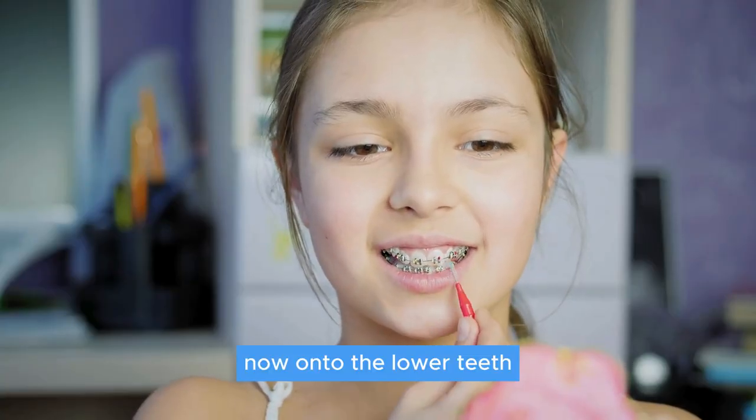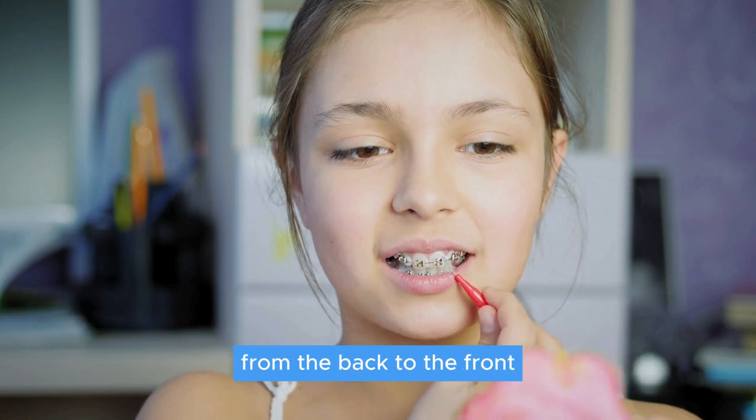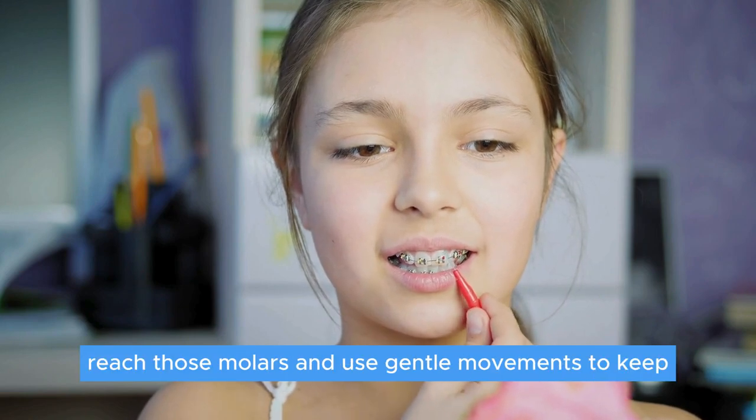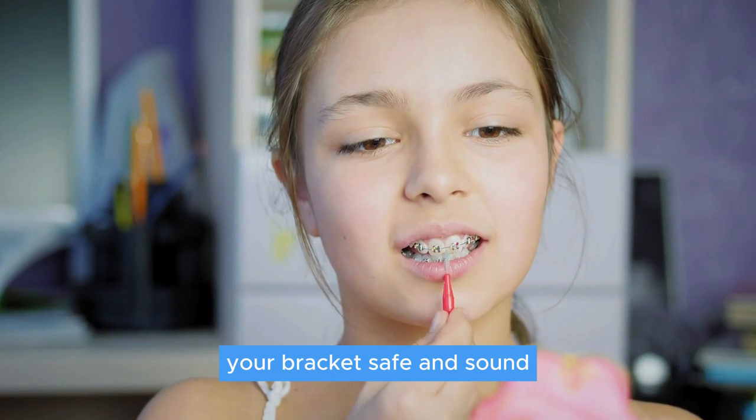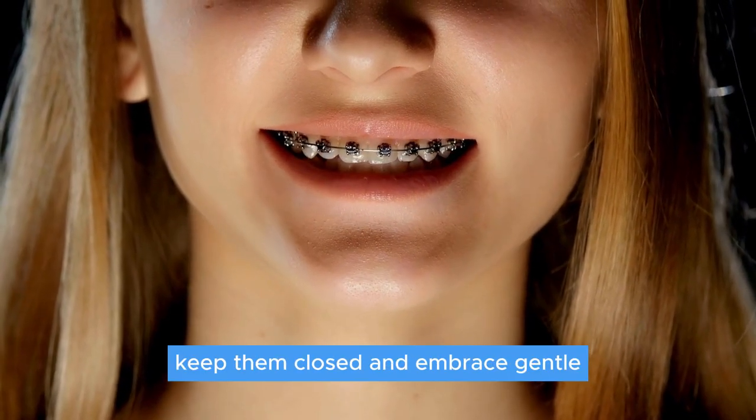Now on to the lower teeth — slightly close your mouth and brush those bottom teeth with a sweeping motion from the back to the front. Reach those molars and use gentle movements to keep your brackets safe and sound. For the upper teeth, keep them closed and embrace gentle circular motions.